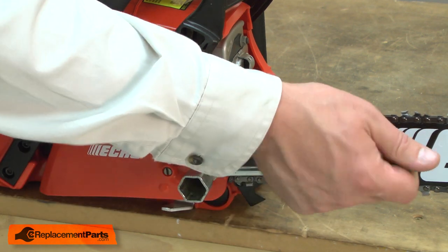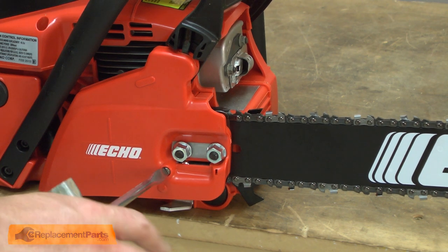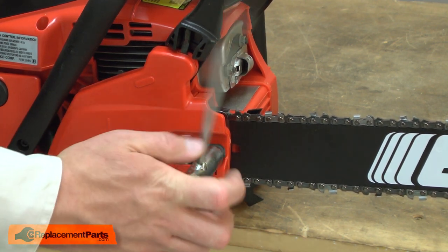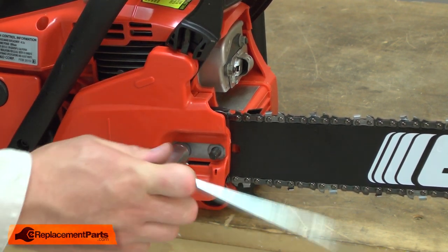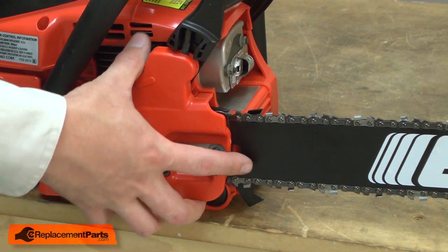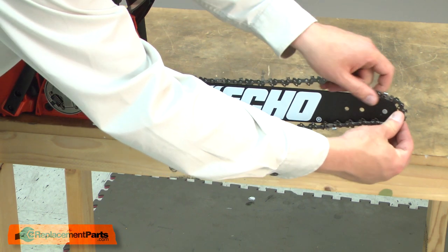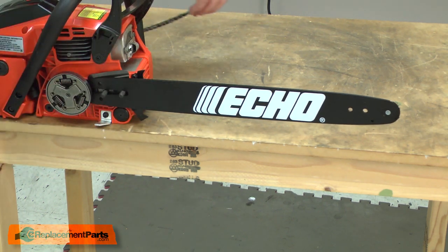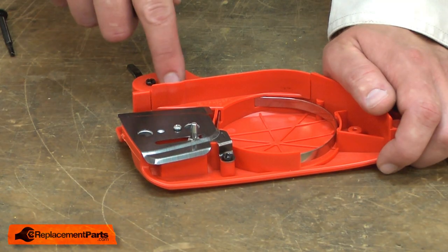I'll begin by removing the brake assembly, bar, and chain from the saw. Now I can remove the metal cover from the brake assembly.